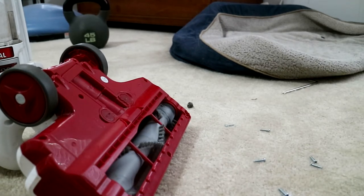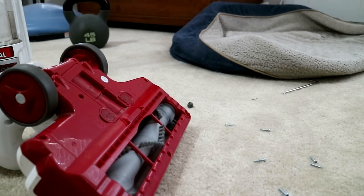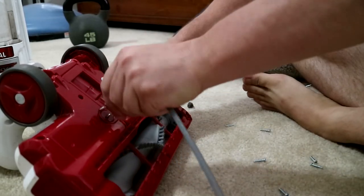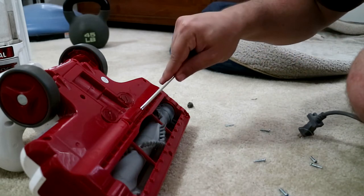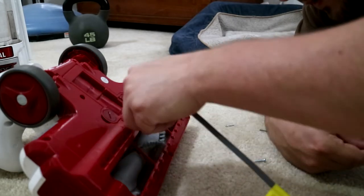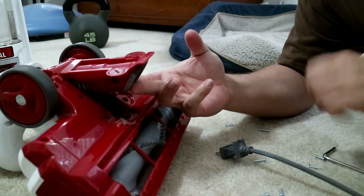Oh, no luck at first — I wonder if I could use this. Ha, it works like a charm. What exactly did that give me access to? Both unlocked. There's another screw — are you kidding? Ha.